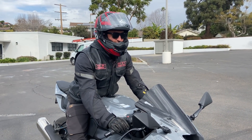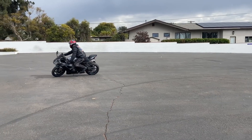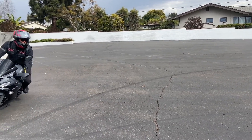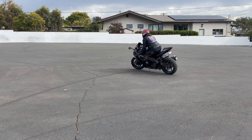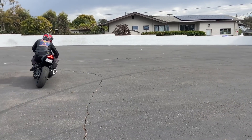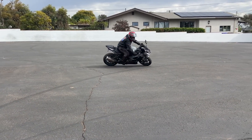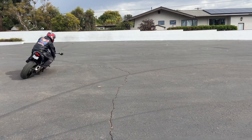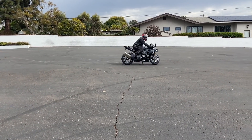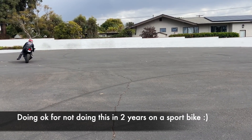Alright, shut up and practice — get it done. There's full lock. There's full lock to the right.